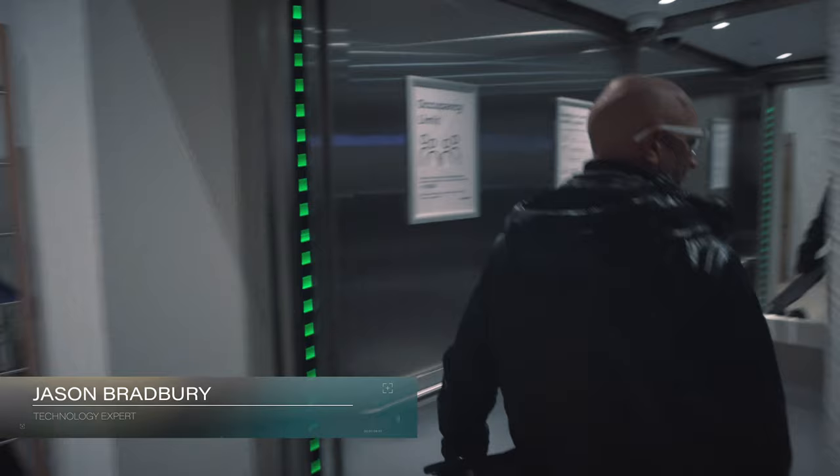Welcome to One Poultry in the heart of London, where I've been invited by TIG to look at some seriously cool technology.